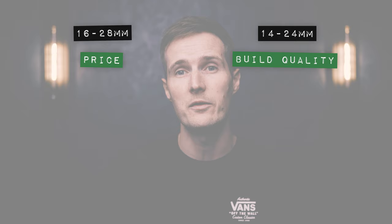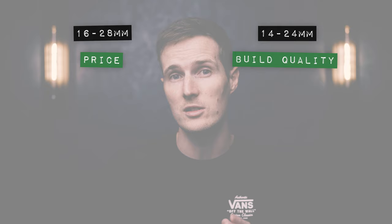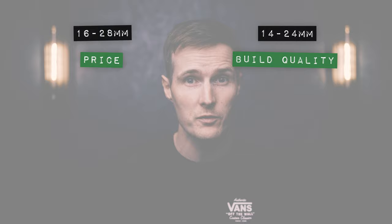Although this new lens doesn't come with a customisable button, in terms of general handling, the significant size and weight reduction alone makes it a much nicer lens to shoot with. Plus, you can also use standard filters on this lens, meaning it's way more practical for videographers or hybrid shooters, so it grabs itself a well-earned point for handling.